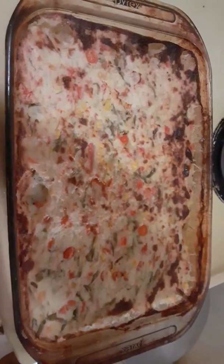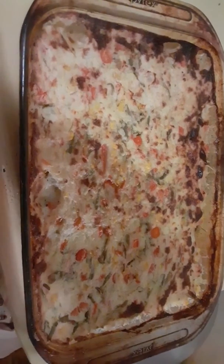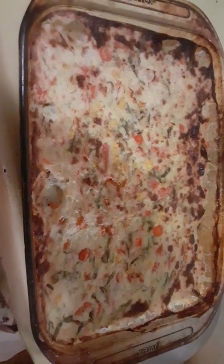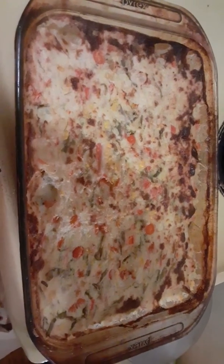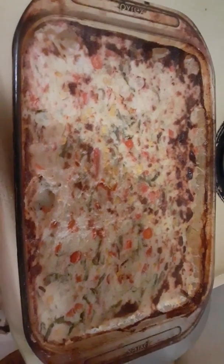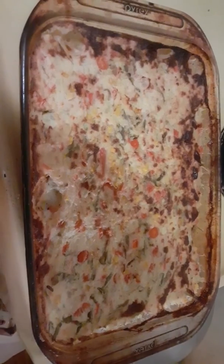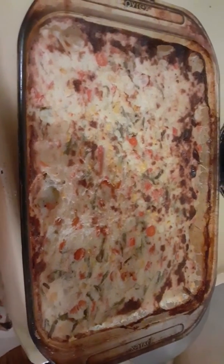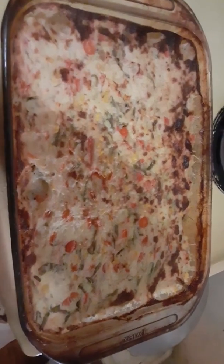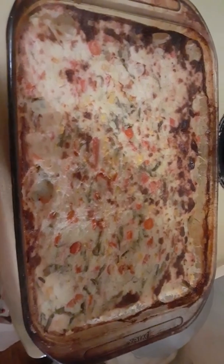What's up everybody, Crazy Dasher channel. This is a shepherd's pie that I made. It's made with ground turkey, not ground beef. The bottom layer is ground turkey, the next layer is corn, green beans, and carrots, and then the top layer is mashed potatoes.